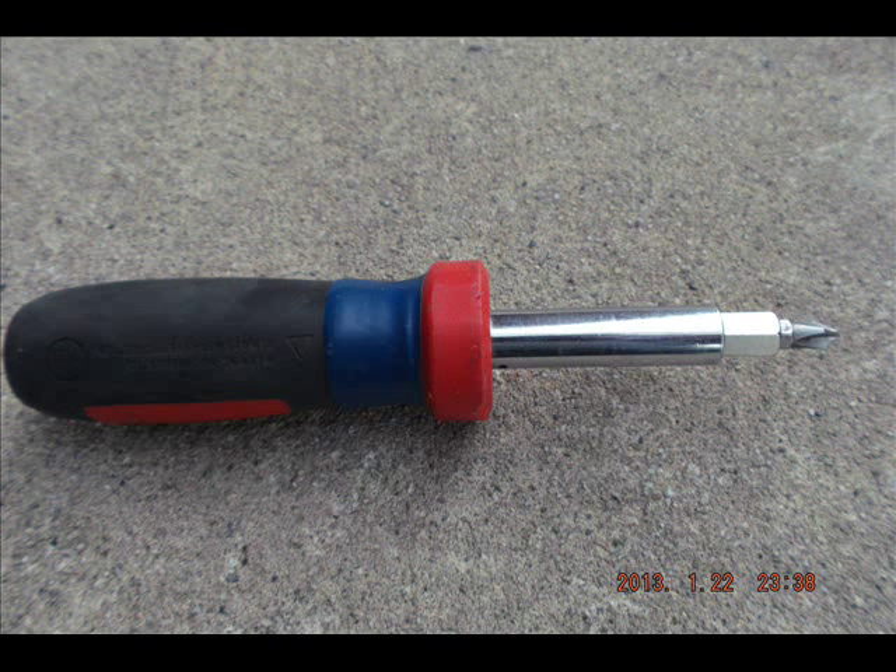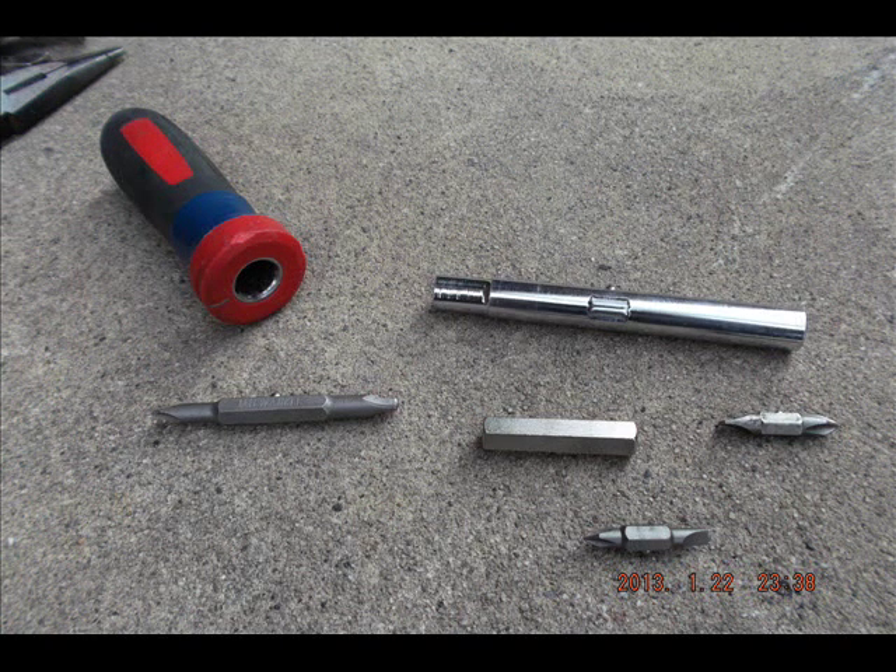This is an 11-in-1 made by Milwaukee. It has hex drivers in it, along with different sizes of Phillips and common bits. It also has an ECX bit, which is great. Unfortunately, one little part of it snaps off when you try to put some torque onto it — that's happened to me and to my foreman. So I can't give it a 100% recommendation, but Milwaukee is the only brand that gives you the ECX bit at all, and I don't think I'll ever buy another type of 11-in-1 until I find one that also has an ECX bit.